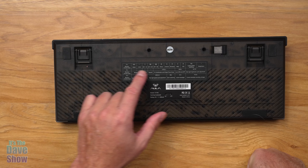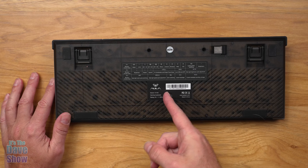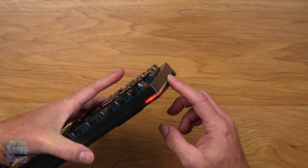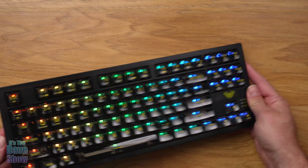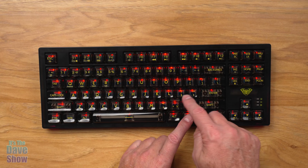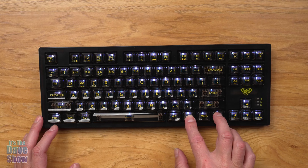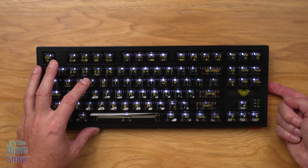Looking at the keyboard itself — it has clear keys with all your basic functions. It doesn't have a separate numpad, so this is not a full-size keyboard, but it does have some weight to it. You can connect it three different ways: wired, regular Bluetooth, or via a USB dongle stored on the back. You can plug the dongle into a computer to connect that way. There's also adjustable feet on the back to elevate it, and a simple on/off button.